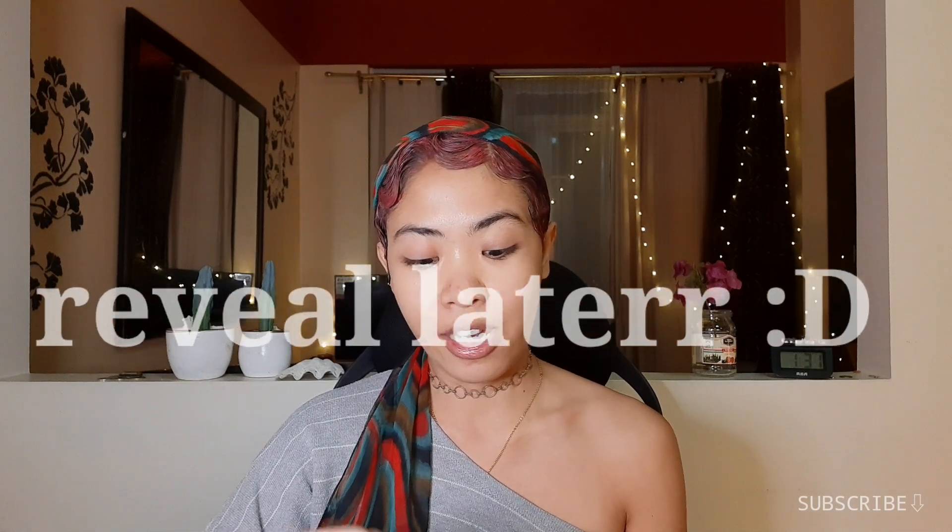Our hair is red today. It's a lot better if you know how to do the red hair — I'll reveal it later.